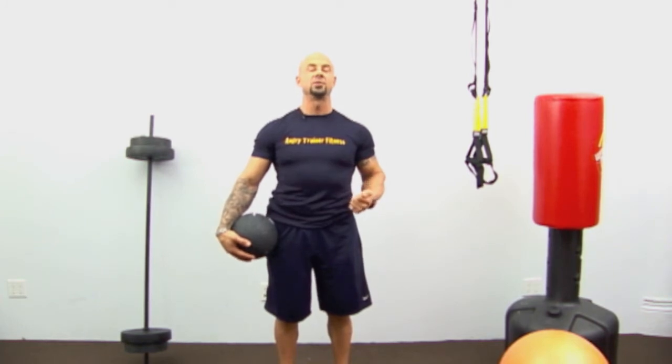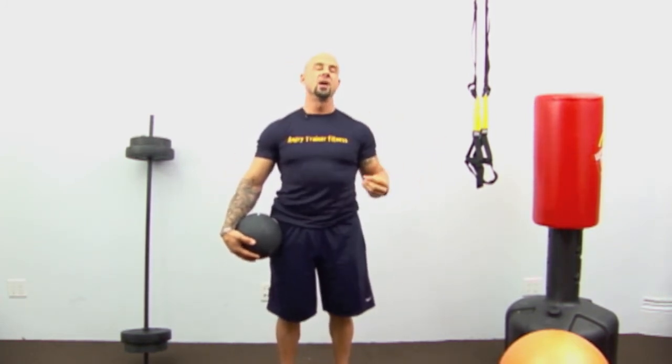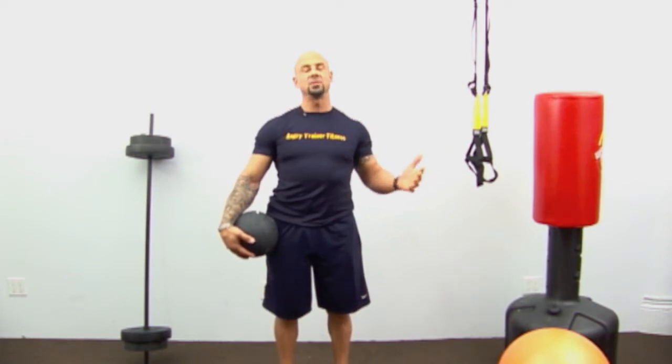Hey everyone, I'm Alfonso Moretti, the angry trainer from angrytrainerfitness.com. I have another real-time workout to do with you today — basically you and I work out together: you simply watch the video and work out along with me. This workout I call 'Back to Basics.' Life gets in the way sometimes — maybe it's New Year's, maybe you've had a weekend binge, went on vacation, or your job has been crazy lately.